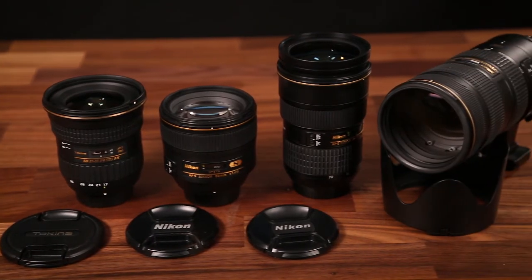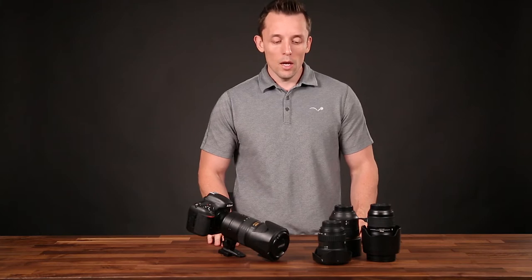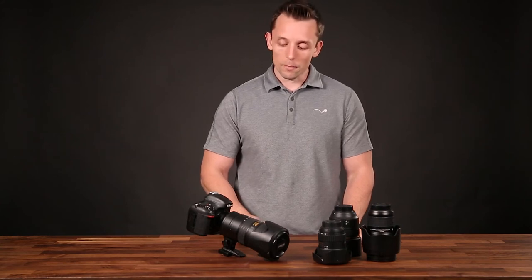One of the questions that I get asked a lot is what kind of gear I use. So I wanted to quickly walk through some of the lenses that I use and my main shooting camera. So let's jump right into it.